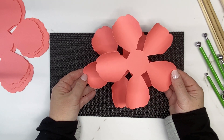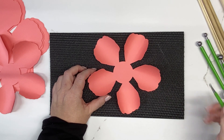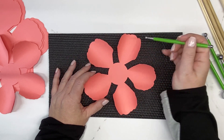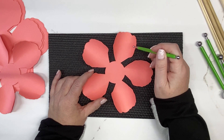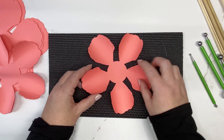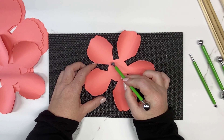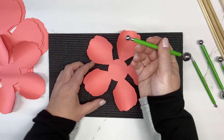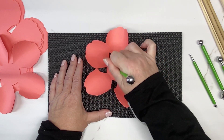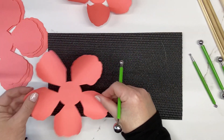Work with three petals at a time. For the very first layer, we're going to interlock two of them. All glue for the first three petals is placed at the very top of the petal on either side. Before interlocking, roll the petals where they meet the base using the metal ball stylus — roll right around that outer circle. This lifts up the petals. Do the same for the next two.